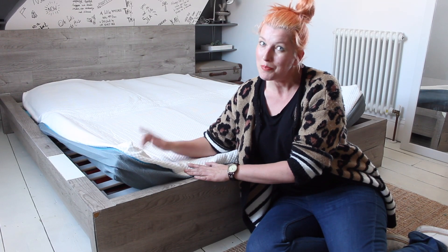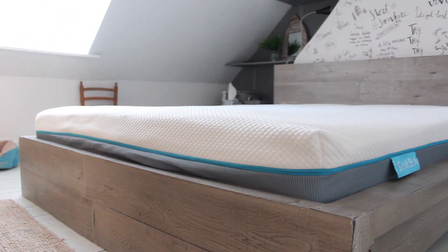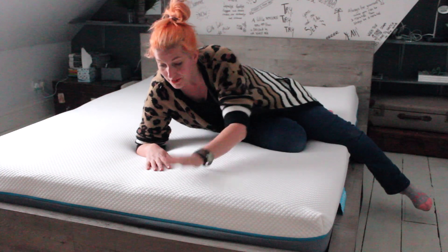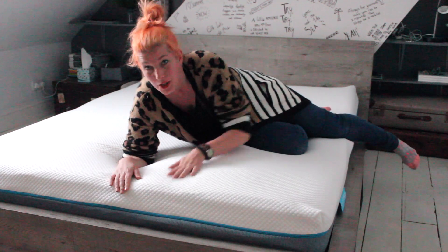It's all unwrapped now. Apparently it takes four hours for it to go back to its original shape — let's wait and see. So it's been five hours since I did this and I think this is as thick as it's going to get. It's like a proper 15 to 20 centimeters thick and I can't wait to try it out, so here we go.